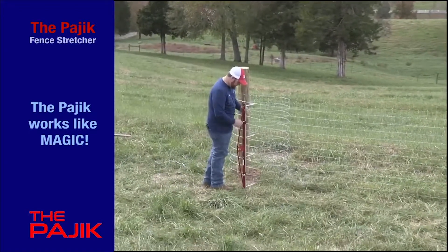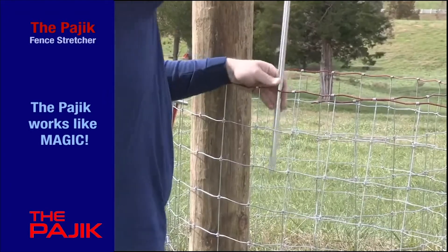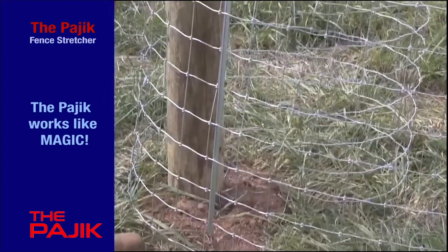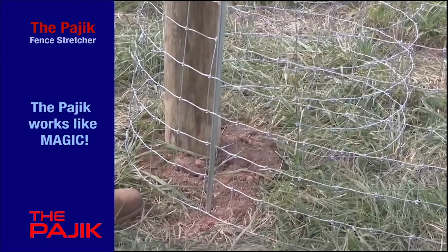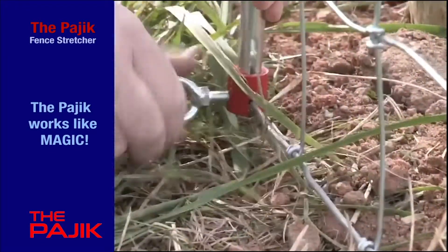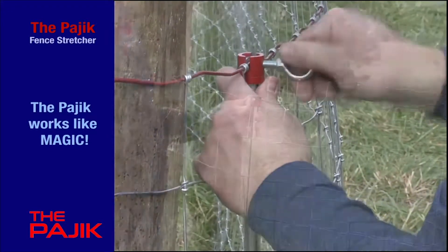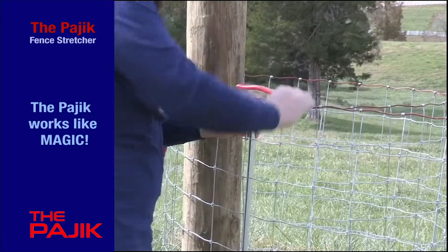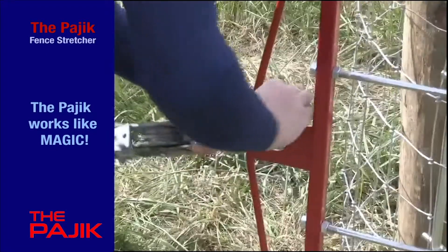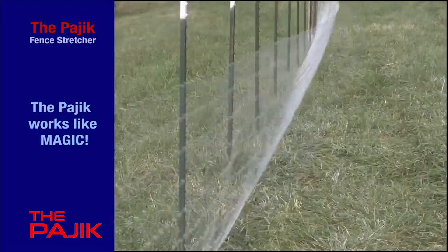For your next fencing job, make it easier on yourself by using the Pagic. It works like magic. Once you've removed the pull rod from its storage position, you weave it through the woven wire, clamping the bottom and top strands to prevent the wire from slipping. Then it's just a matter of hooking the fence stretcher to the pull rod and using a come-along winch to put tension on the fence.